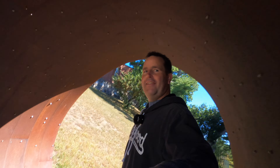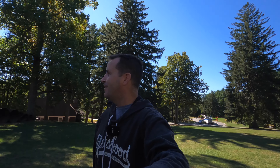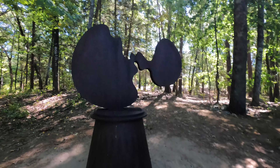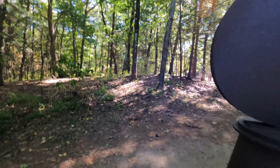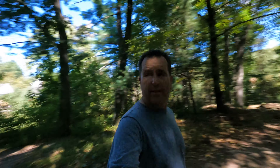All right, inside one of the tunnels — almost took a header on video, that wouldn't have been good. You can go through it but you can't climb on it. I'm not pretending to be sophisticated or an art connoisseur — some of the stuff I just don't understand.